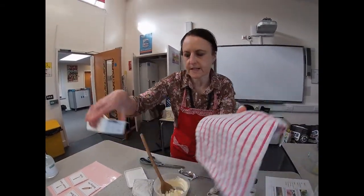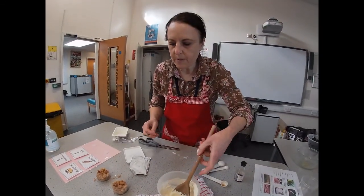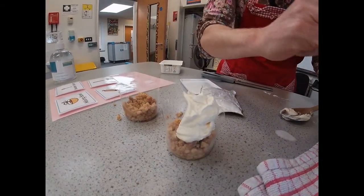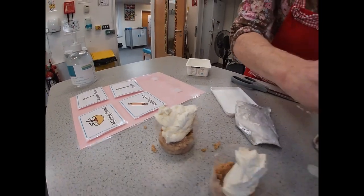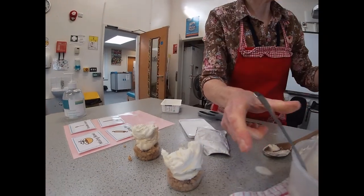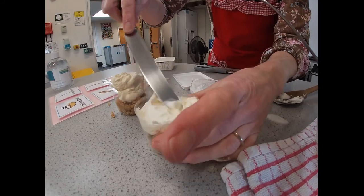I might just put a towel underneath to stop it slipping. When you feel it's well mixed, put half of the topping onto each of your cheesecakes. I tend to use my little finger to push it off, but you can use two spoons. Then take a knife and just spread the cream cheese topping smoothly over the biscuit base.